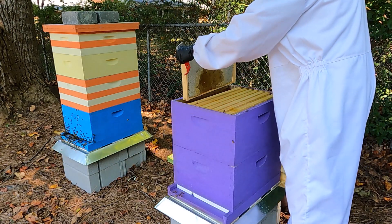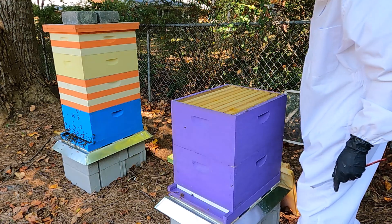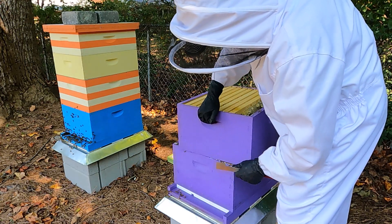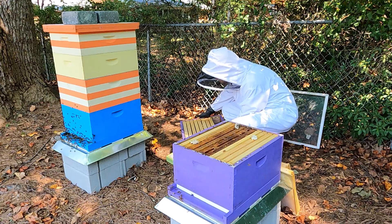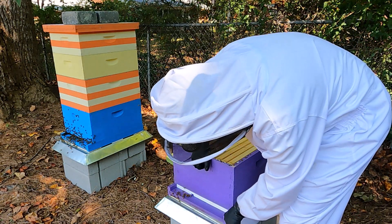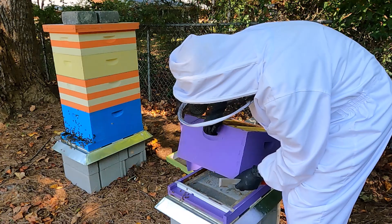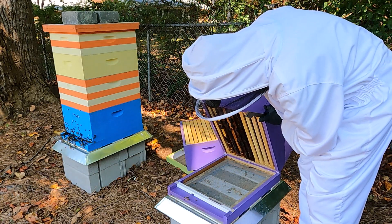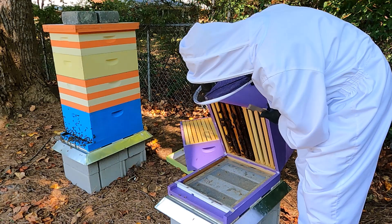Absolutely full of honey and no bees. No wonder they were being robbed out, because there is nothing here - lots of honey, no bees.